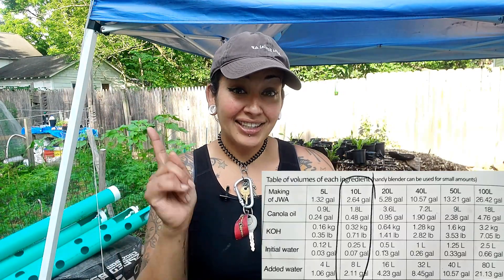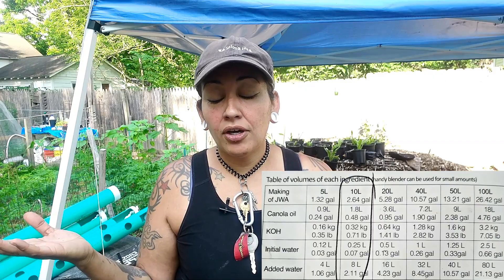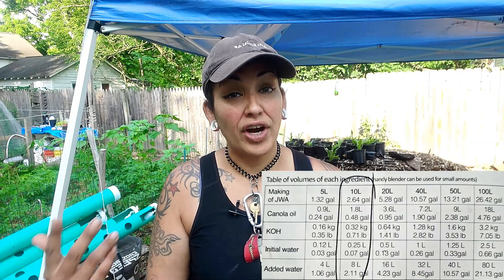The recipe I'm using is going to be put on the screen right here. I'm going to be making 10 liters, or 2.64 gallons, of this surfactant JWA. The first ingredient is soft water. You have two options: distilled water, which you can buy in stores, or rainwater if you collect it. I just so happen to be collecting my rainwater, so I'm going to be using that.